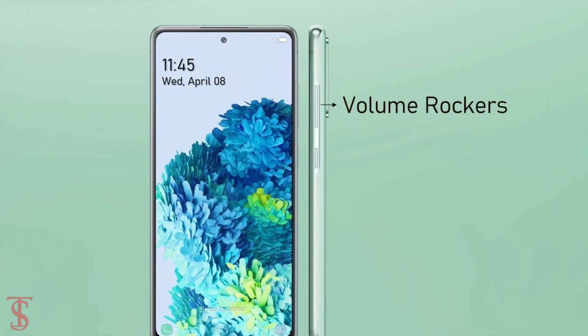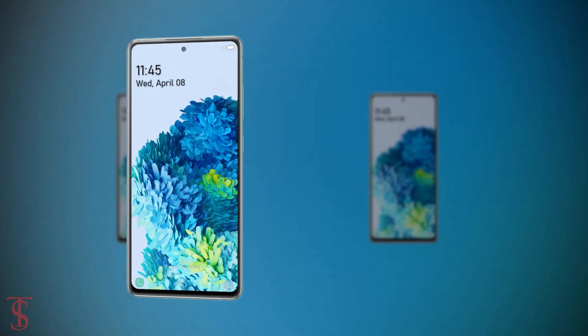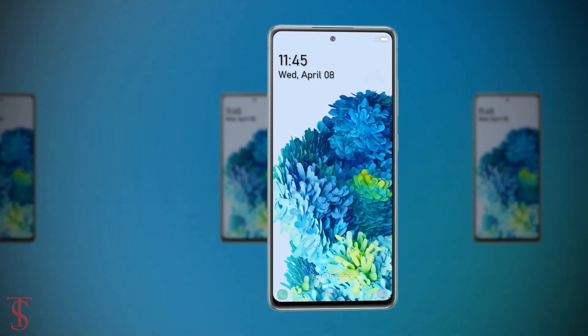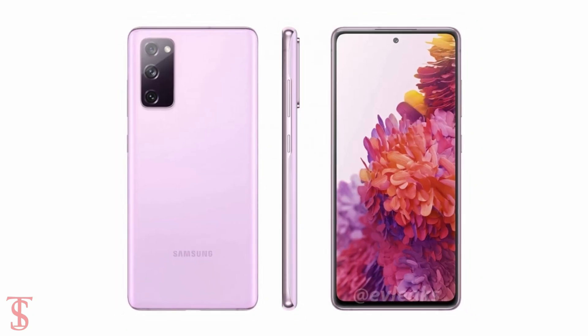The volume rockers are visible on the right edge along with the power button. The leaked renders also suggest the phone will come in blue, red, bronze, white, green, and pink color options.